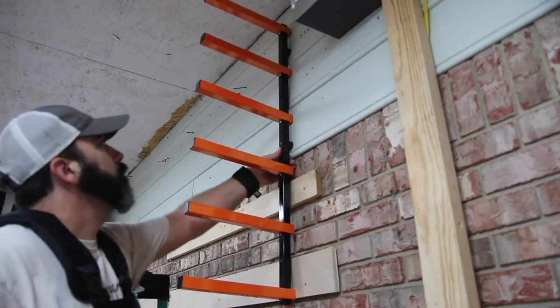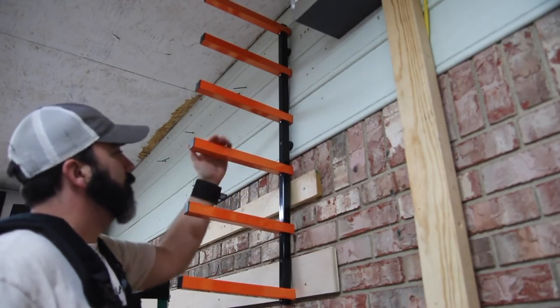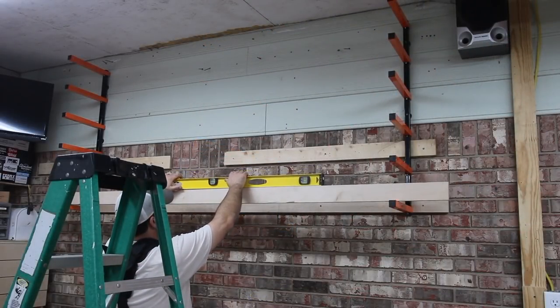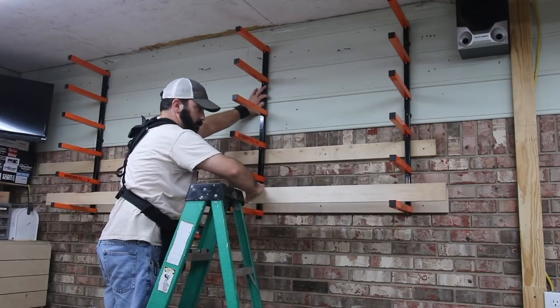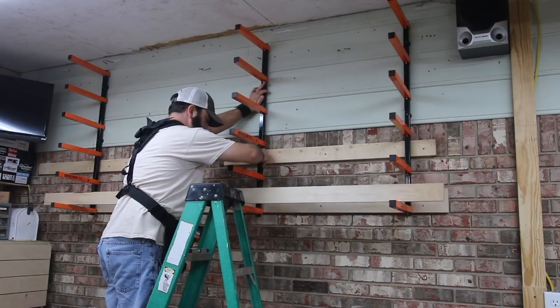Keep each vertical piece level as you secure the screws, and also make sure you mount each vertical piece at the same height. This will keep each rung at the same level, so when you have lumber on the rack it'll keep everything nice and flat.